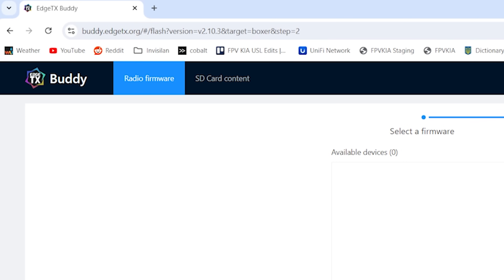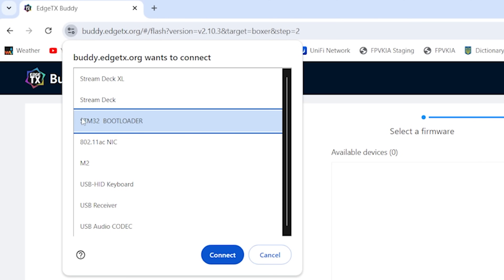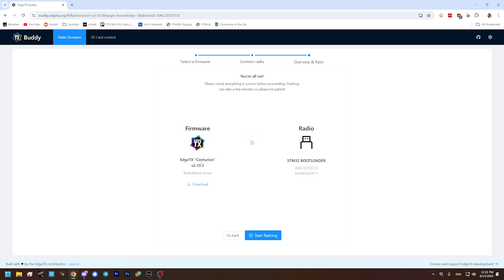The serial interface that needs to happen between the browser and the radio doesn't work on Firefox as far as I know. When you hit Add New Device, you should see STM32 Bootloader in the list. If you do not see STM32 Bootloader, your drivers may be messed up. You may need to download an app called ImpulseRC Driver Fixer and run it — it will find and fix the drivers for your STM32 device, the Radio Master Boxer. I'll put a link to that app in the video description. You basically have to do that once if this is the first time you've done this, and then probably never again. I'll go ahead and select the STM32 Bootloader, hit Connect, then hit Next and start flashing.